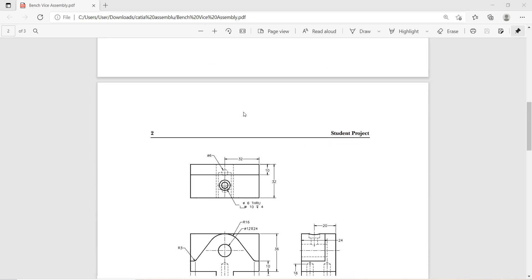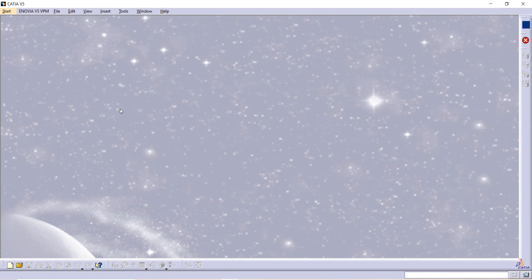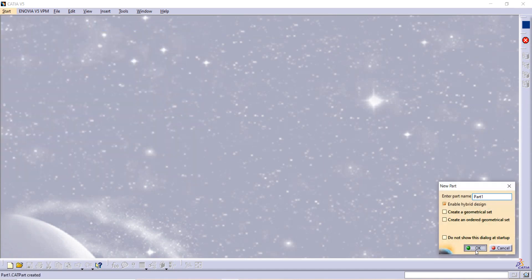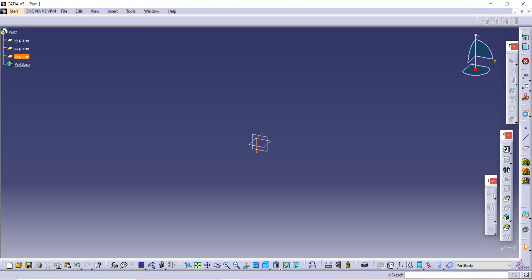This is a bench vise assembly tutorial. Today we are going to see how to make the jaw screw. First, open CATIA, then go to Start, then Mechanical Design, and then Part Design. Name it as jaw screw and after that you have to select any plane from here.